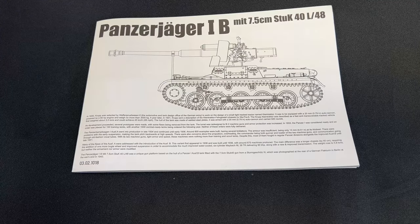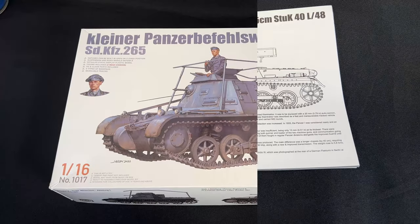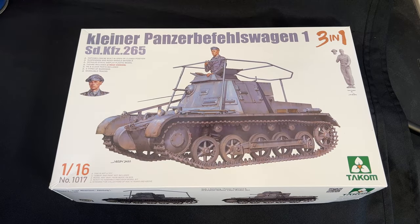And that is a look at the 1/16 scale Panzerjäger 1B from TACOM. Next up, also in 1/16 scale from TACOM, is the Kleiner Panzerbefehlswagen. It is a very close cousin to the Panzerjäger 1B — it shares quite a few of the same parts. Since so many sprues are identical, I'll just show you the new stuff that differs from the original Panzer I released a couple of years ago.